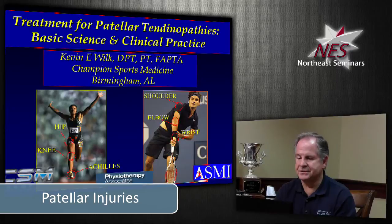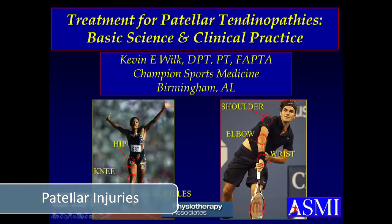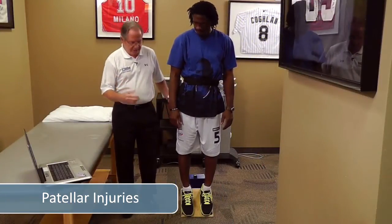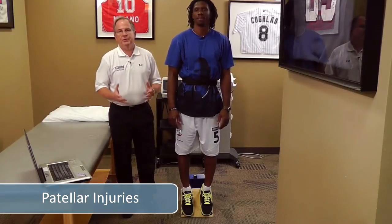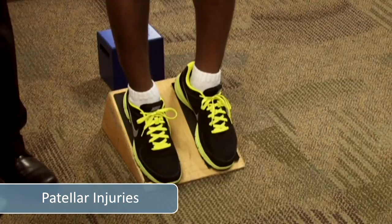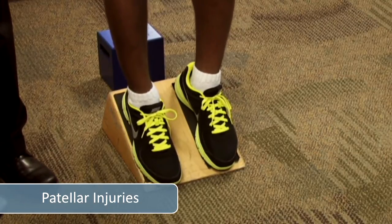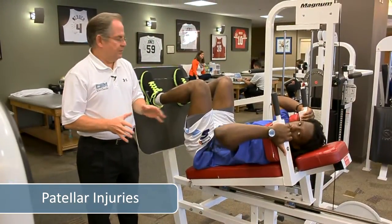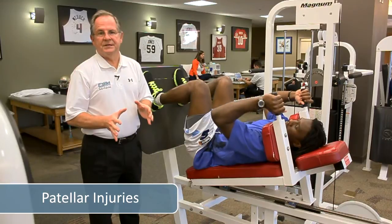These are the patients who come in with raging patellar tendon pain that's been going on for a while and they just can't get better. The next exercise is a decline squat. We're using a slant board to stretch the gastroc soleus or Achilles tendon, turned around so he's at about a 30-degree angle, and he's going to do a front step down with the decline squat.